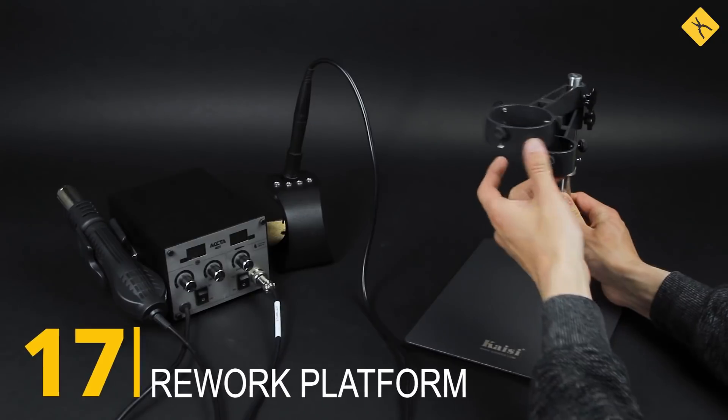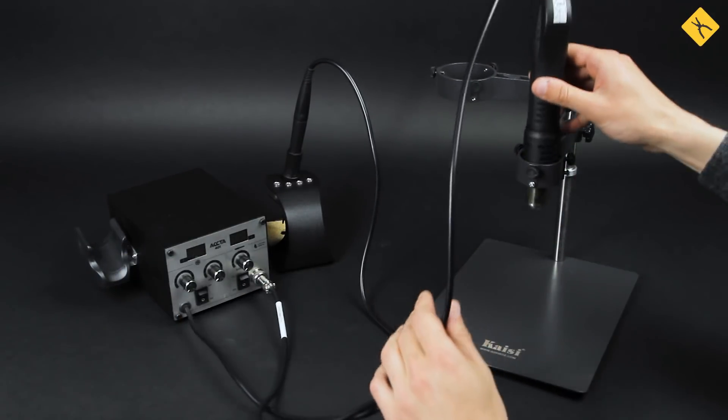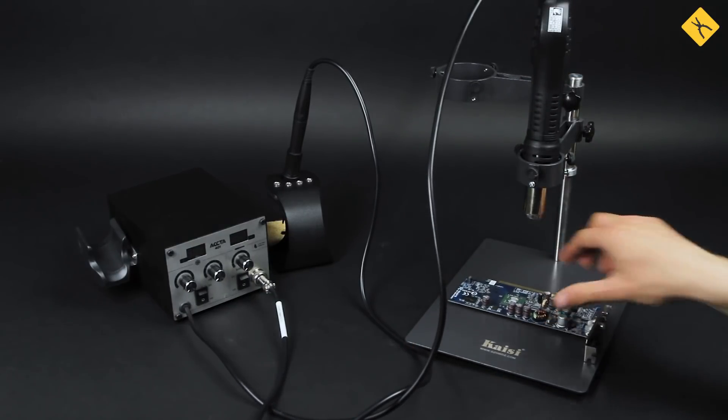Rework platform — another useful additional tool for soldering, electronic repairs, and BGA reballing. Use the stand to hold your hot air gun, USB microscope, or some other tool.